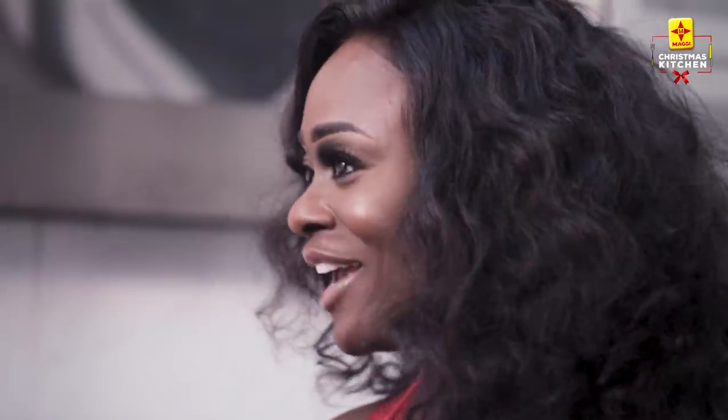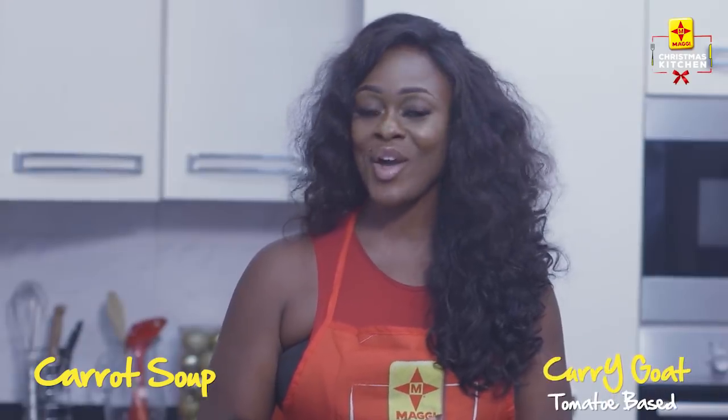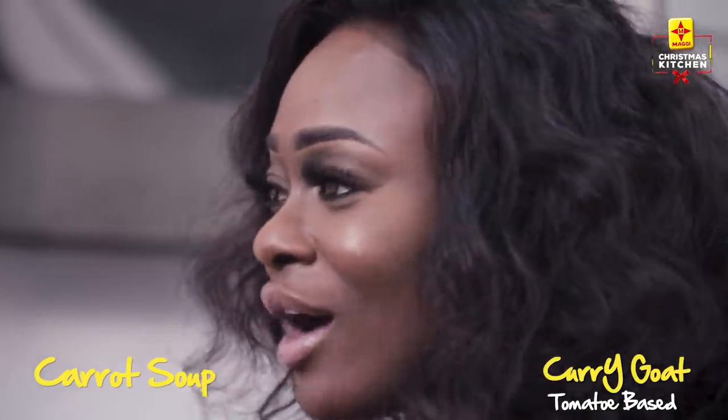Welcome back! Today I'm going to be preparing two of my favorite dishes: carrot soup and tomato-based curry goat — extra yummy!